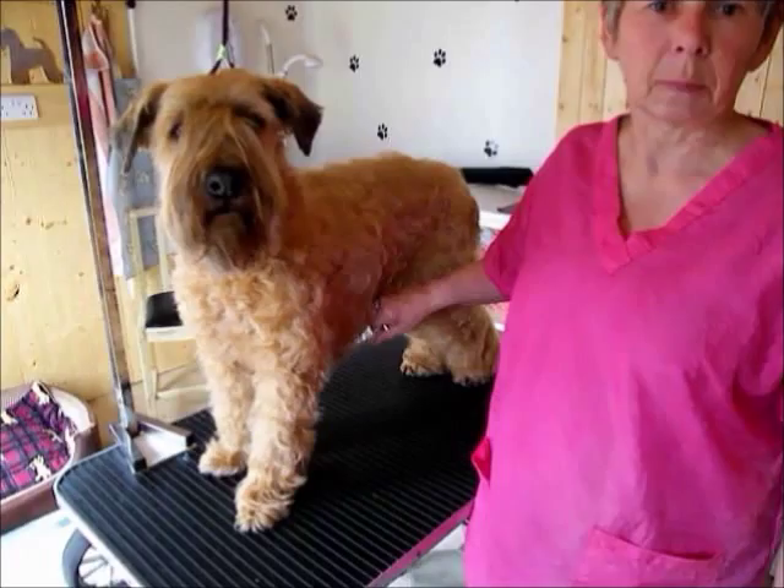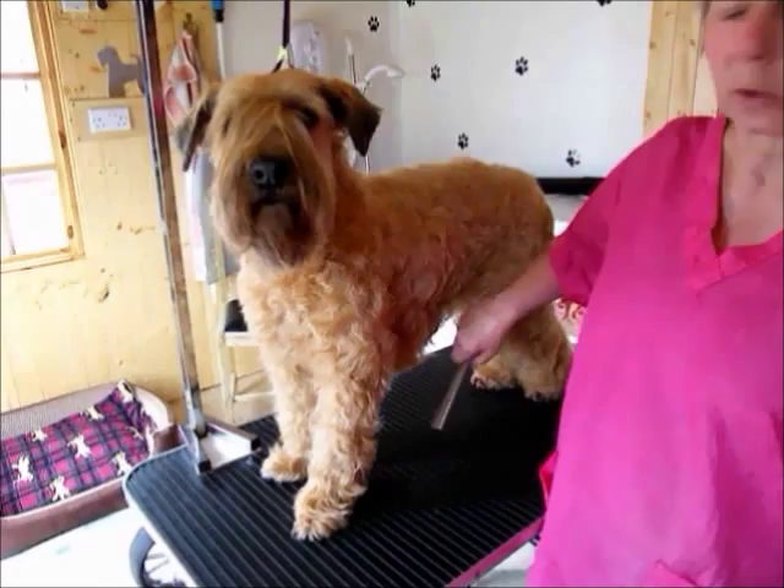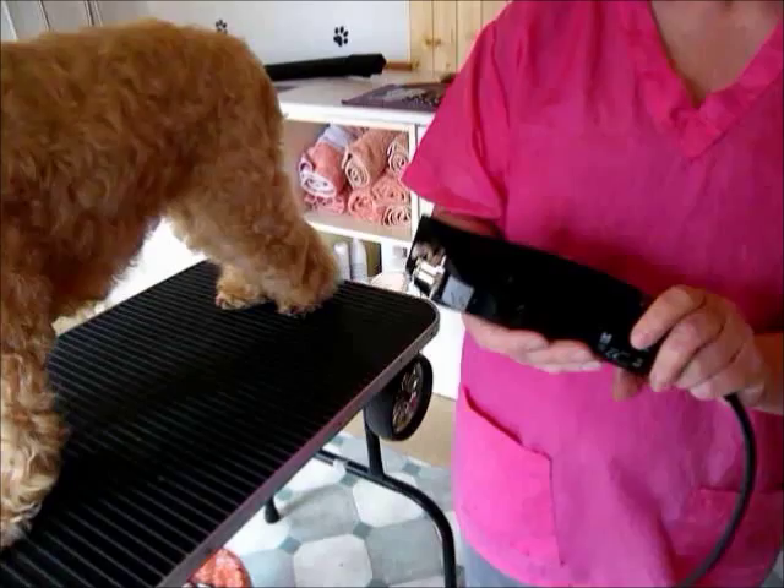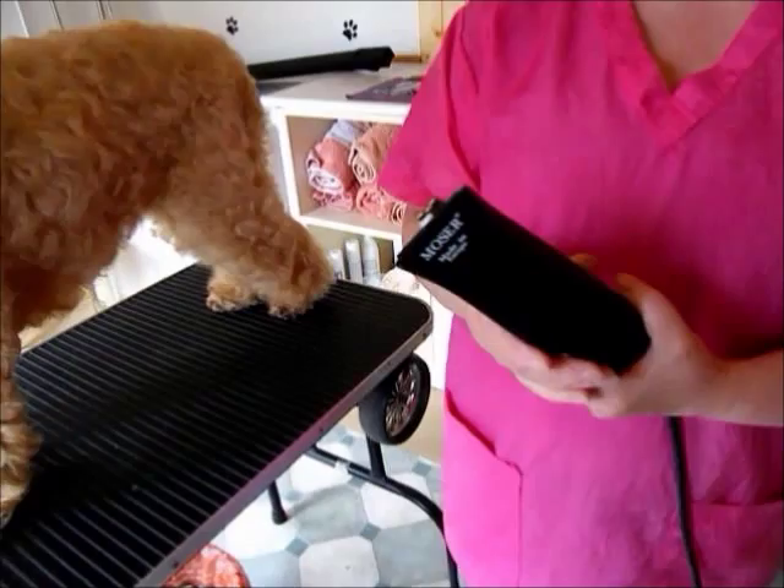Before you trim a dog, whether you use scissors or clippers, make sure it's been bathed, dried, and thoroughly combed so there are no knots. The comb will go straight through the coat without any tugs or snags.